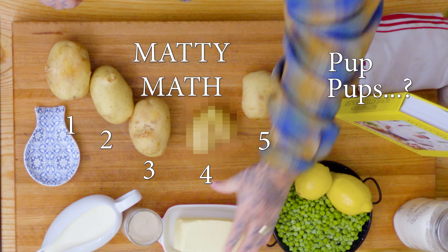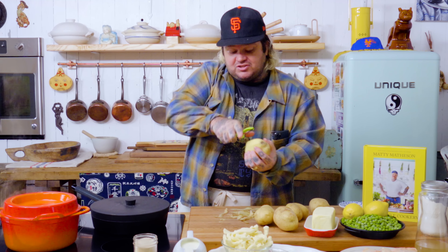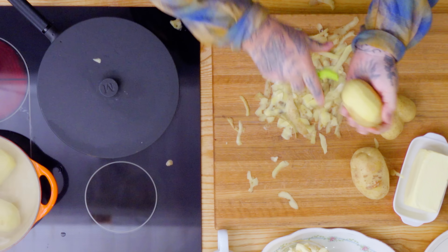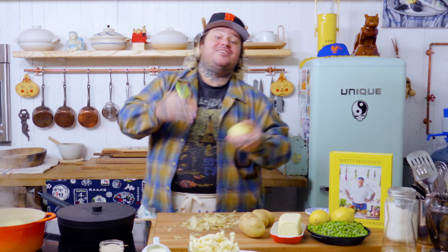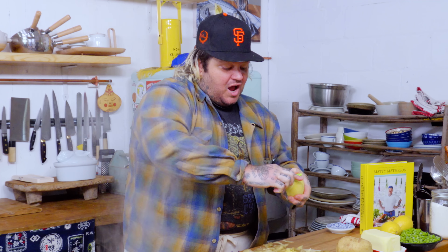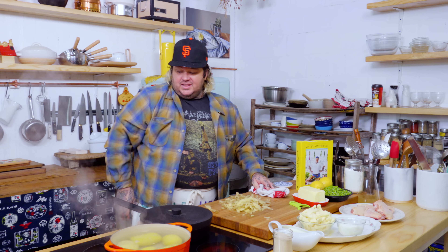We got potatoes — Yukon Golds, four of these. So I'm gonna peel them, leave them whole, and plop them into our pot with salted water. You guys should try to get a Y-shaped peeler — I love these peelers. I'm cooking them whole because not a lot of water gets into them. If you cut them up into small pieces, they get watery. I just want them to cook thoroughly throughout as a whole potato. You want to have a really dry mashed potato first, and then you can add your fats. We got five large Yukon Gold potatoes, a good amount of salt.